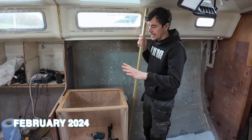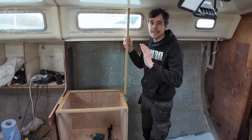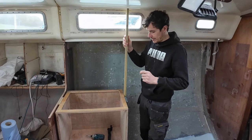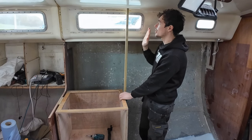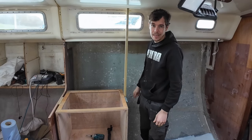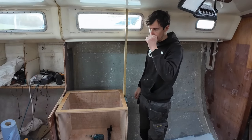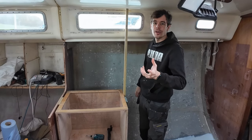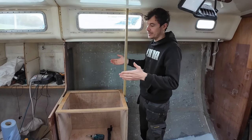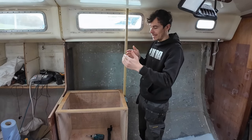So last night when I left, I got the oven box in place and some timber to represent where the gimbal fixings are going to be. Now I'm going to start putting the bulkheads in place. I'm going to put this batten in place so I can secure the bulkhead against it, so I know it's going to be perfectly straight as we adjust it to contour to the side of the hull.